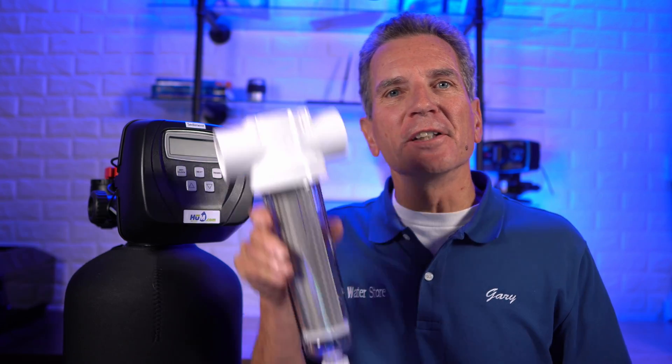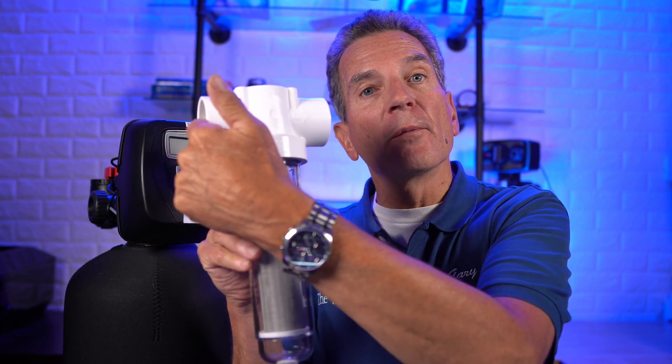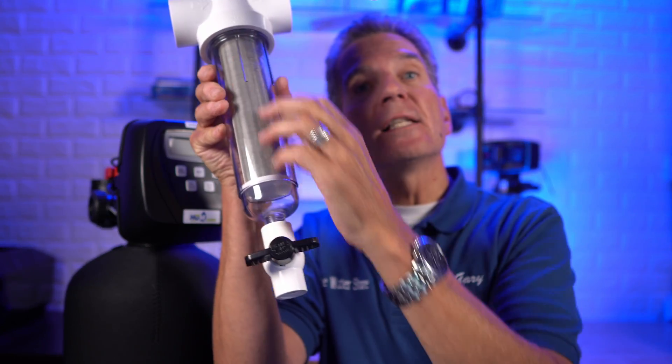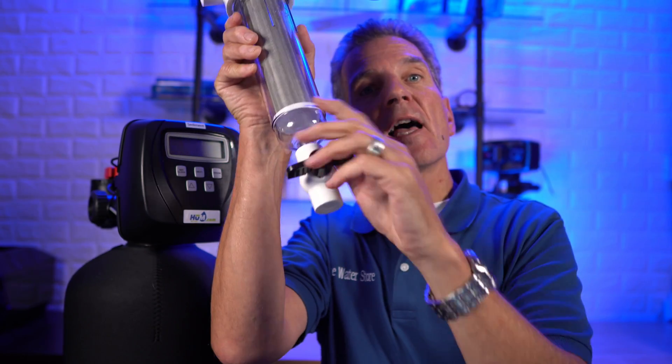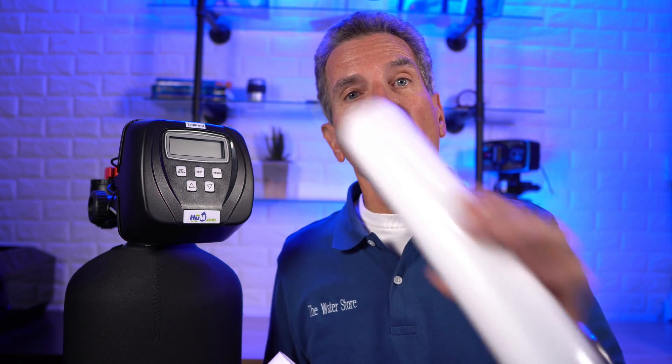Another option is a spin-down filter, like this one here. They're installed as the water line comes from the well, before the pressure tank. Water flows in one side, out the other, and dirt accumulates inside. You open the bottom to centrifugally spin the water and flush the dirt out. They're a great solution, but the finest spin-down filter you'll find is about 60 microns, which for most families just isn't fine enough. You could combine a spin-down filter with a sediment filter after it for finer filtering, but you'll still have a fair amount of maintenance.